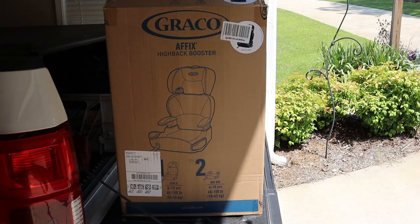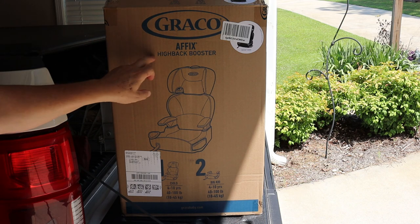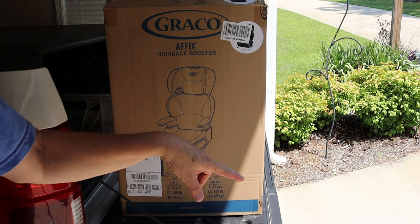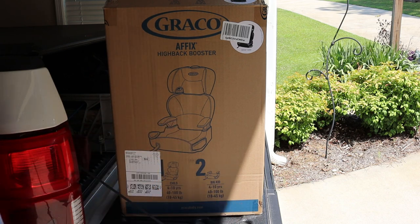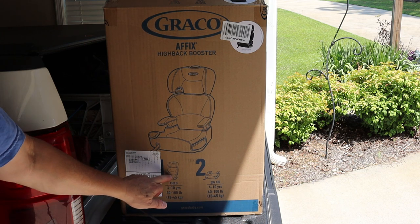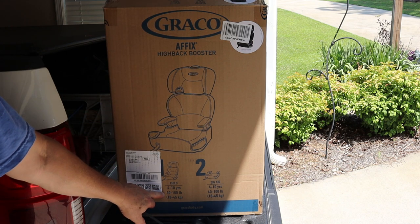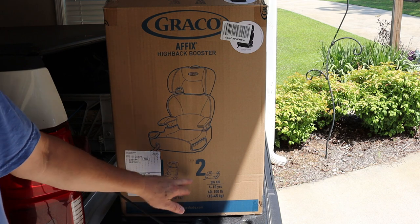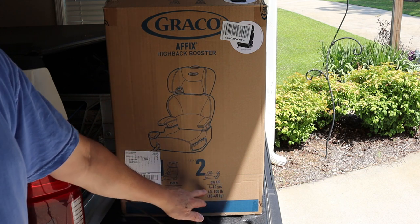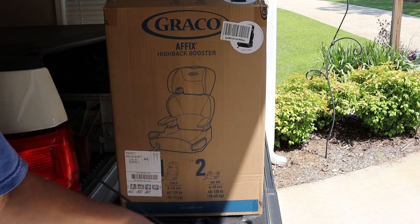One of the things we really like about this booster seat is it's got a back. It's got a real easy latch system, so it actually does tie into the latch connectors on the bottom of the seat. It's made with the back and the seat put together for a child four to ten years old, 40 to 100 pounds. And then for a bigger kid where you don't need the back, you just need the booster seat so the seat belt fits properly on them — same age range, same weight range, but it just depends on the size of the child.